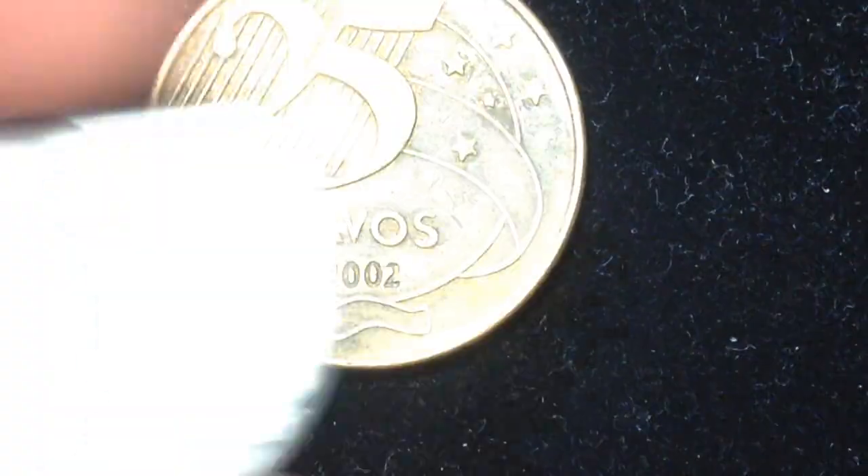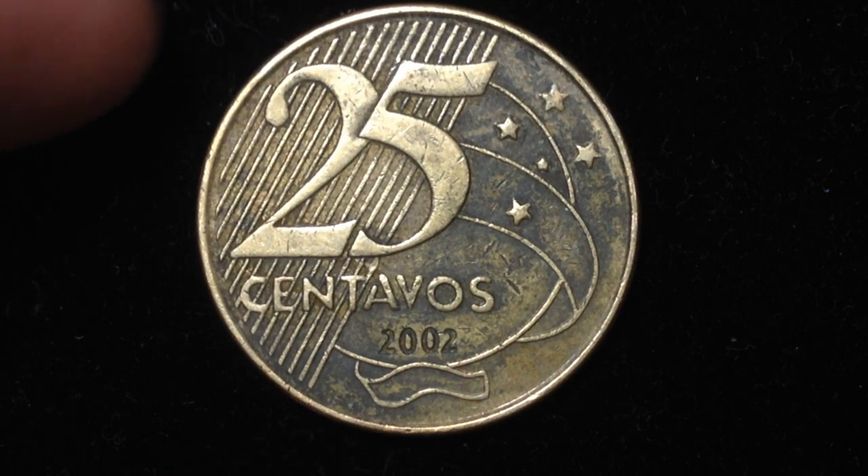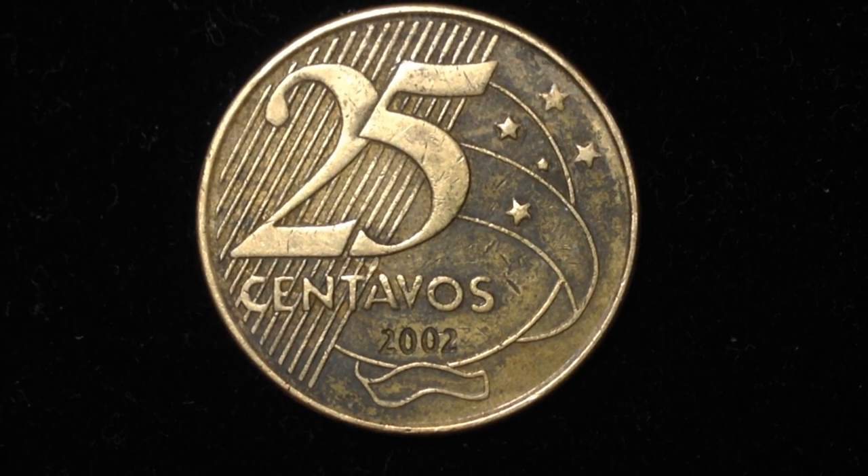Now I'm going to move that one aside and bring this one back — this is the 25 centavos coin. It's a little more modern; this one was made in 1998, so there was a gap between these two coins. This one was made from 1998 and is still being made today.